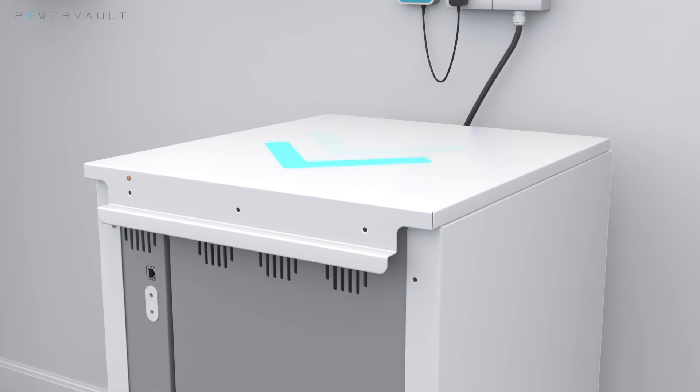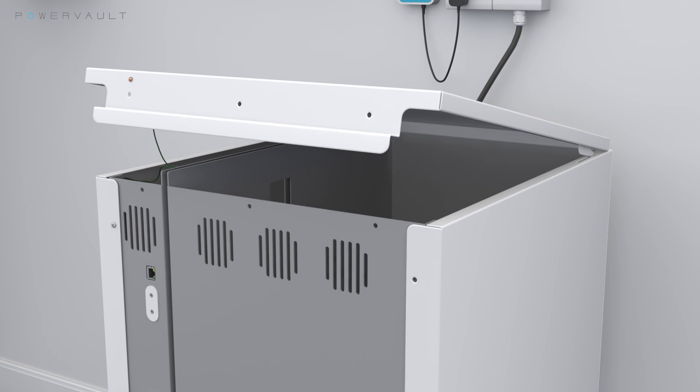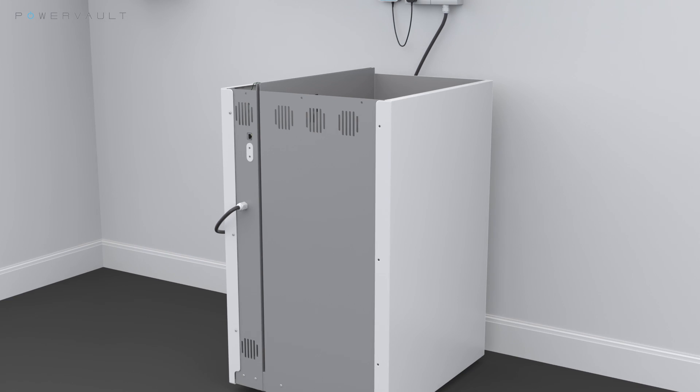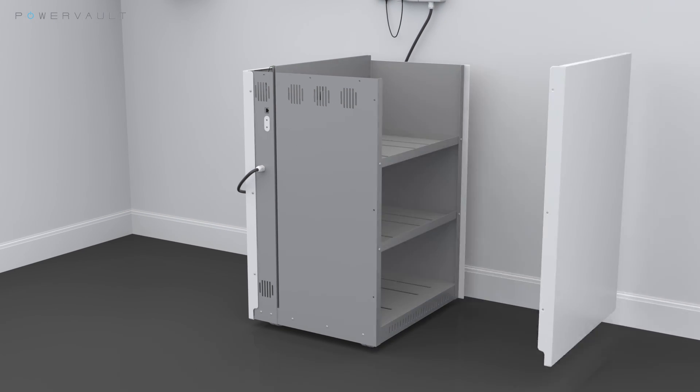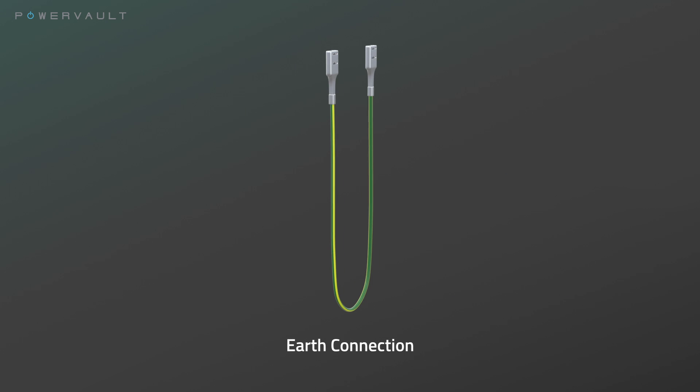Slide the top cover backwards and lift carefully. Disconnect the earth connection. Carefully lift the side panel and slide outwards. This will uncover the battery compartment. Please ensure that you retain all components during this process as they will be needed to ensure operation.